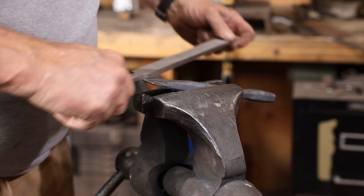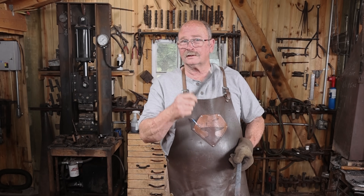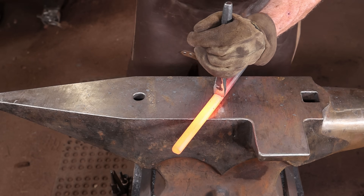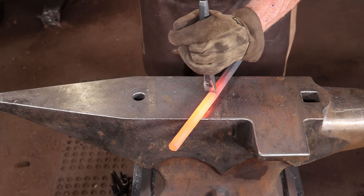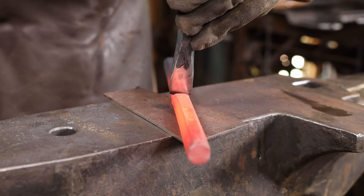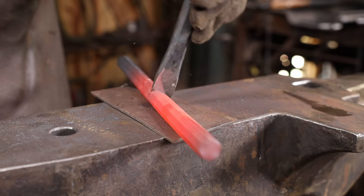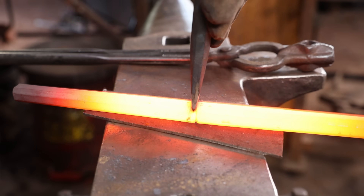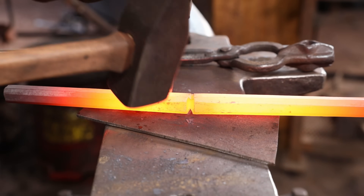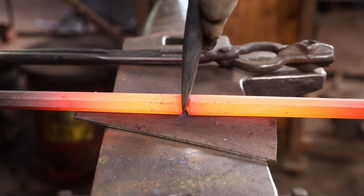Earlier we cut our bars off using a hot cut hardy. If you don't have a hot cut hardy, you can use a hot chisel — that's just one of the many things you can use this for. In the long run, it's probably a more versatile tool, even if it's not the thing you think of in the first place. Don't cut all the way through into your anvil. And just like cutting off on a hardy, it's a good idea not to cut all the way through if you can avoid it.